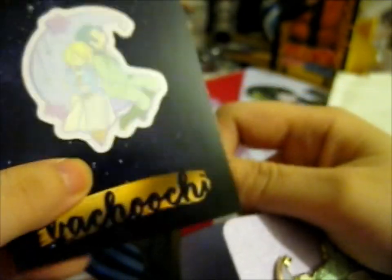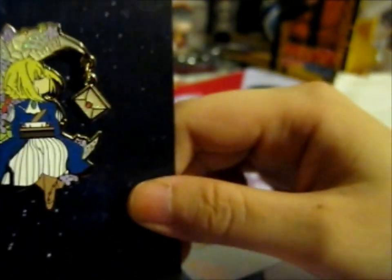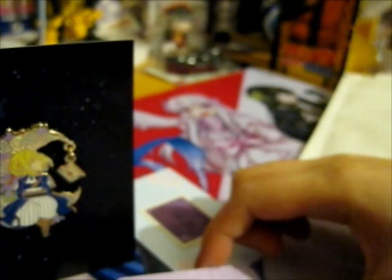So that's all that was in this package. That is a very lovely pin. There were also other pins in this Kickstarter — I'll put them in the picture at the end. But these are the ones that I pledged for.